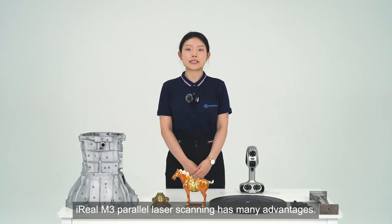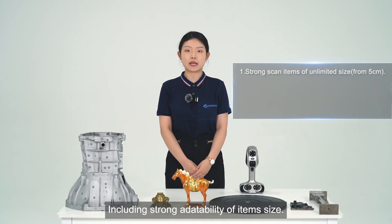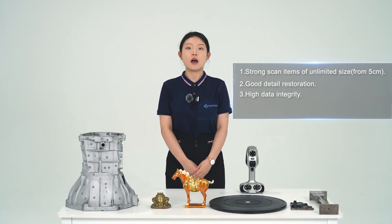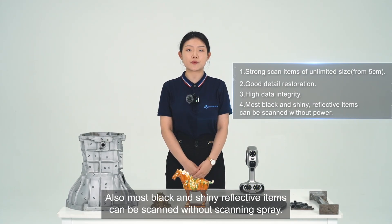M3 parallel laser scanning has many advantages, including strong adaptability of item size, good detail restoration, high detail integrity. Also, most black and shiny reflective objects can be scanned without scanning spray.